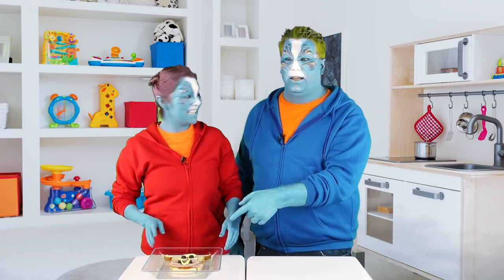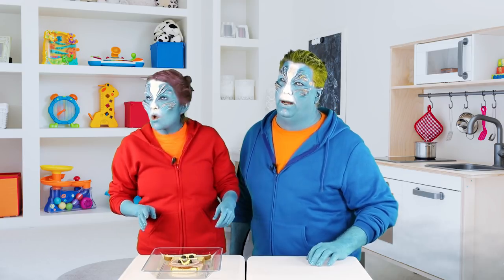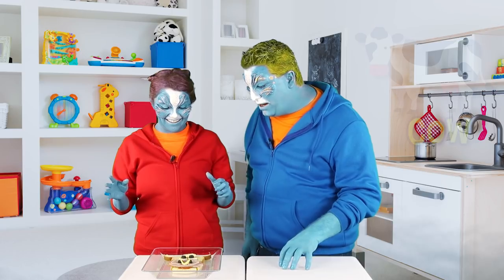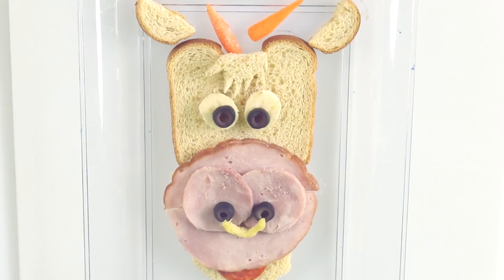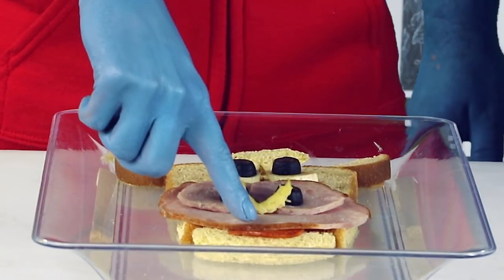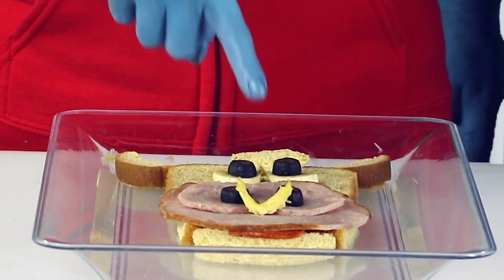I know what this is. This is a cow that goes moo. So what's it made out of? It looks like a lot of food. You look like you can eat this, but it looks so cool. It looks like a cow. What is this stuff? I made it out of bread, pepperoni, ham, pasta.